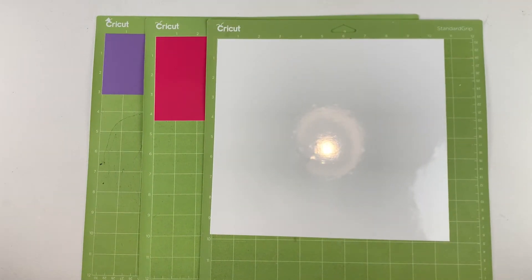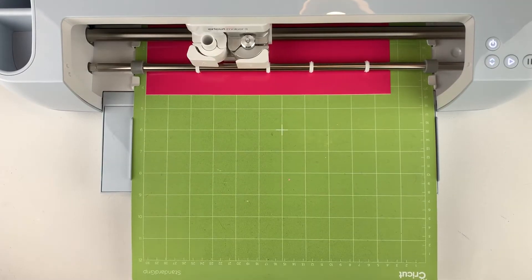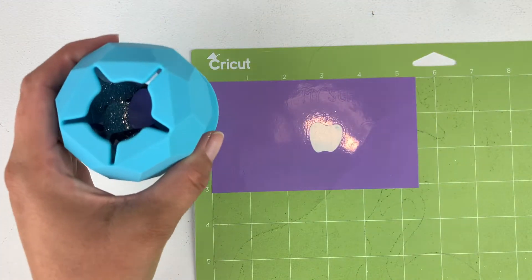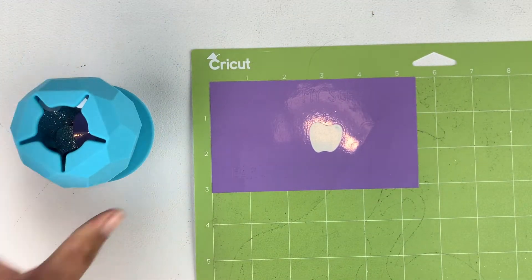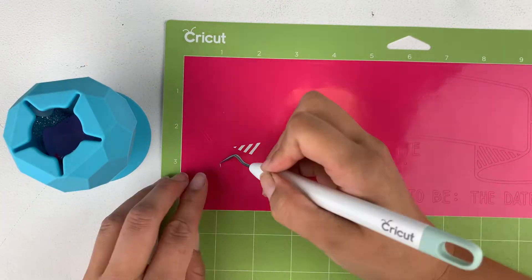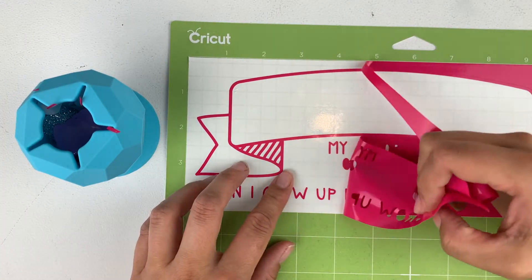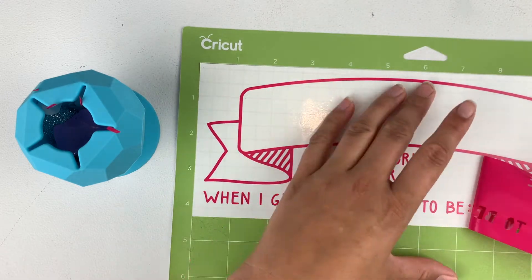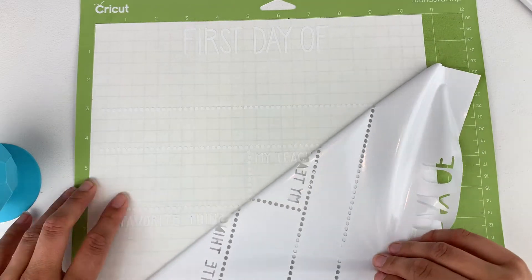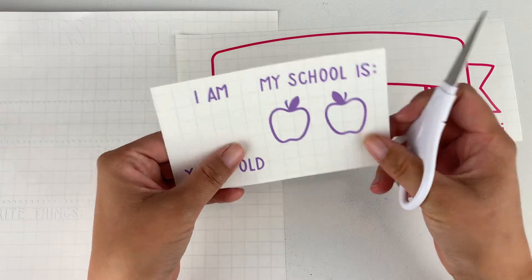Now you are ready to cut. I like to use a good scrap collector that suction cups down to the table like this one. You can also use an empty Lysol container which has a top similar to this. Now that all the weeding is done I'll just grab my scissors and cut these sections out.